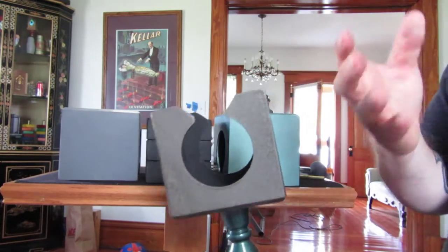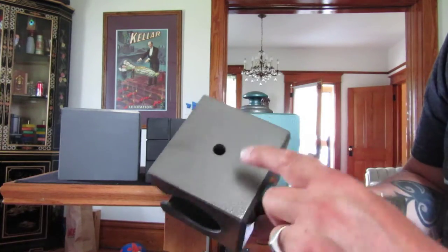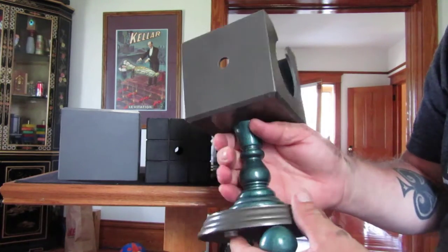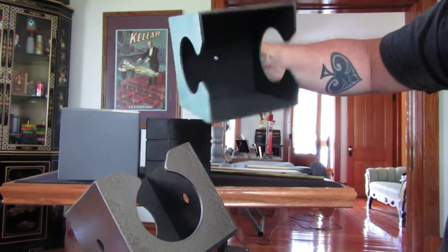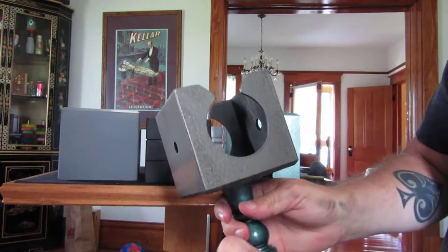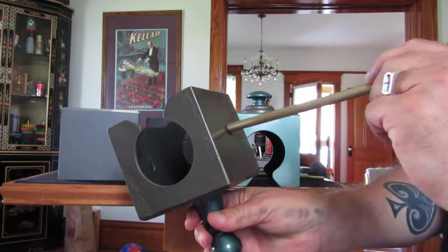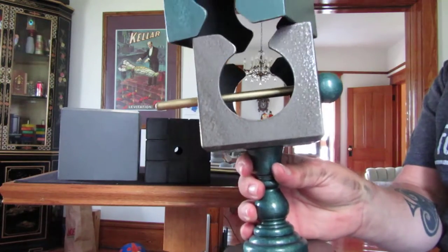Same thing for the inside of the vanishing and appearing blocks. So everything I'm showing you gets duplicated into a second version of this. This is one that's been painted with a hammered finish — uses a very kind of emerald green finish to it. So this is the top, and I'll walk through the pieces of this particular version.